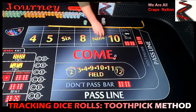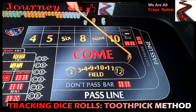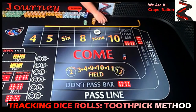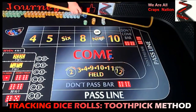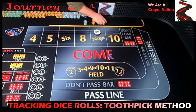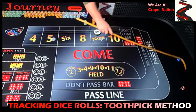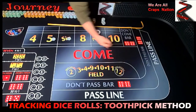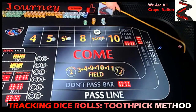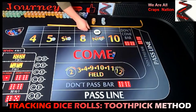Let's do this one more time to see how it goes. Coming out, looking for a point — we have a three-six, center field nine, so we'll put one out there. Dice out — four-one, five, no field five — that's going to be a white chip on the five. And we have a three-three, hard six — another white chip. And we have a six-two, eight — put a white chip on that eight.